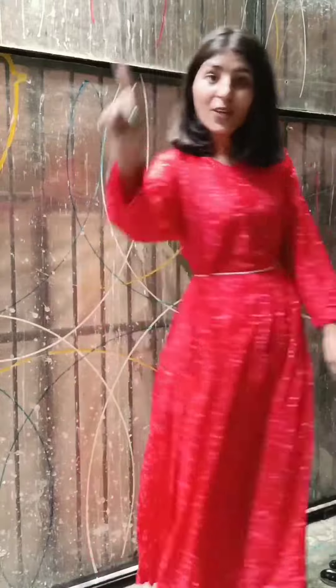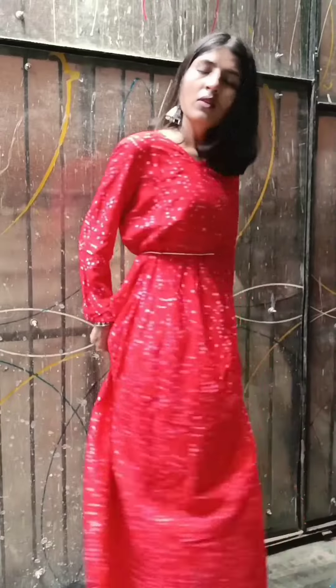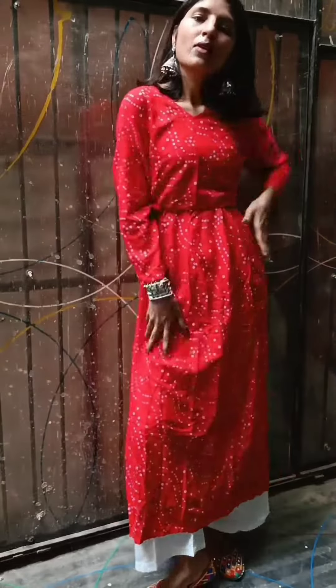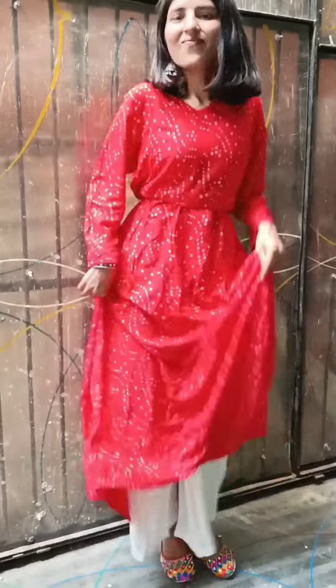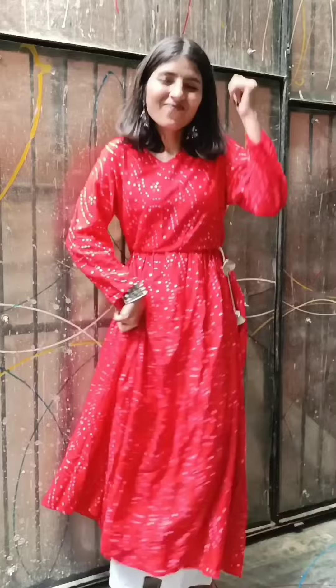Simple jewelry will be better because this is already a heavy look, so simple jewelry will be better. You can wear a little heavy earrings. I have a thread type which, if I normally wear it, it looks loose, so I have it on the other side.